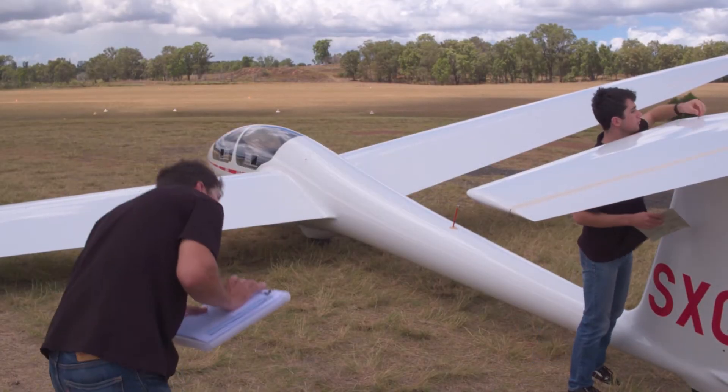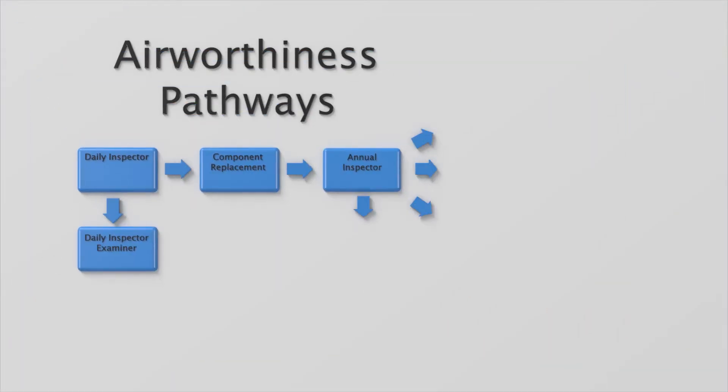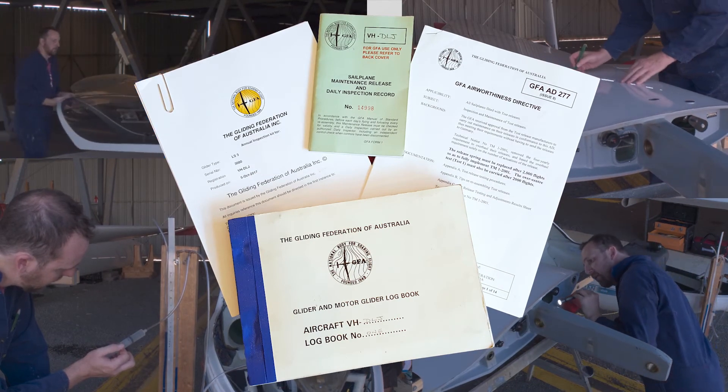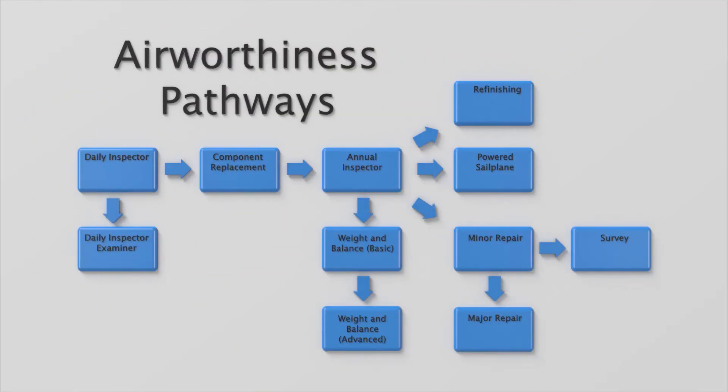Obtaining your daily inspector rating is the first step that you can take on the airworthiness path of gliding. Beyond the DI rating are additional airworthiness qualifications that you can obtain. These allow you to sign out progressively more complex work on gliders. Often you will see your club gliders undergoing a large inspection once a year — this deep look is called an annual or form two inspection. At extended periods, gliders will undergo a life extension check called a survey. Other ratings allow you to repair gliders, refinish them, rebuild engines or perform weight and balance calculations.